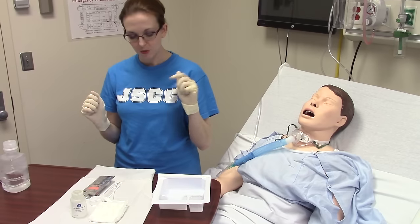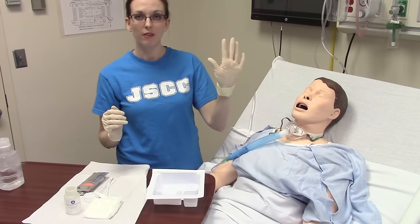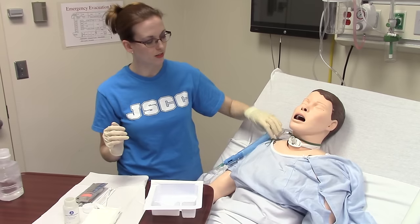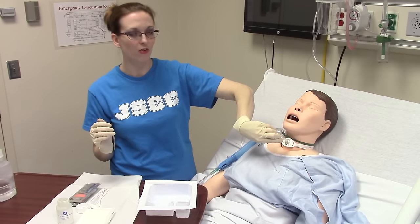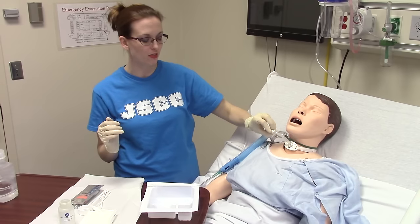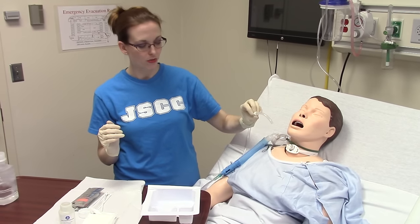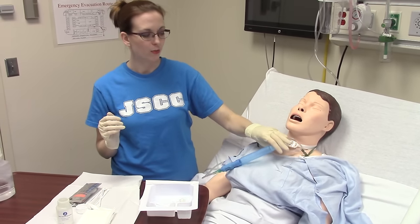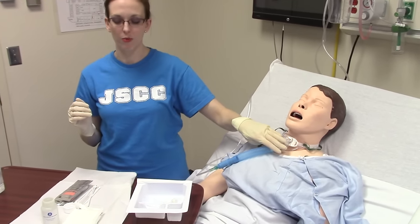With my non-dominant hand I'm going to remove the oxygen mask, twist the inner cannula, pull down — on a real patient you need to turn towards yourself as you come out because most of the time their chest is a little too close. I'll pull that out and drop it straight into my first bucket. Always give your patient their oxygen back; we do not want them deprived of oxygen while we are performing this procedure.